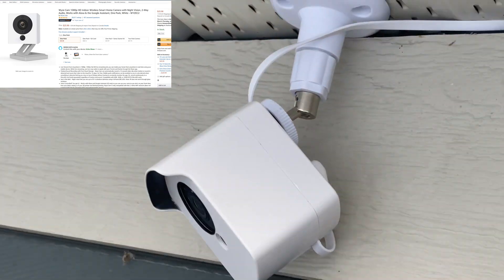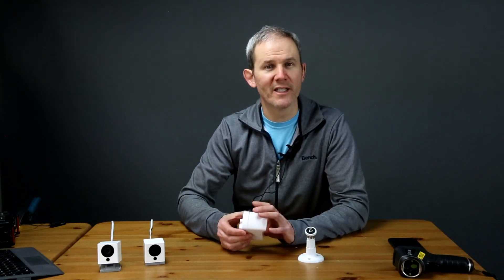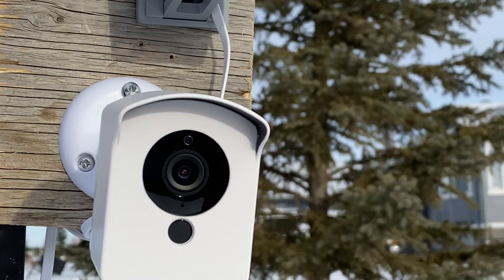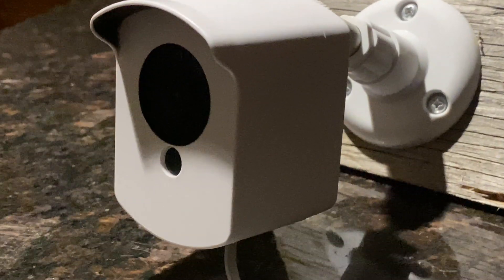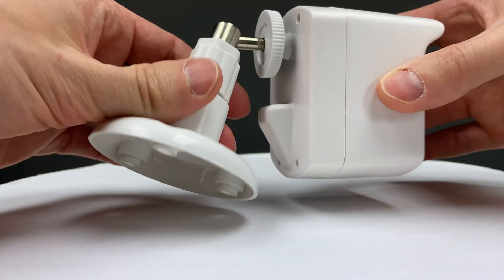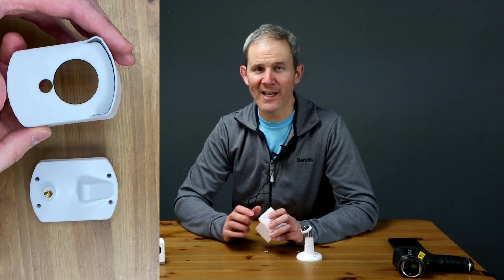I also bought the Wyze camera on Amazon and links for everything seen here are in the description below. The housing is made out of plastic and feels like pretty decent quality. The little sunshade is kind of too small to protect the sun from falling on the lens, but it would definitely help if there was an overhead light. It also works great at diverting water away from the front of the camera. The mount does twist and swivel so you can install it in the desired direction. There's no glass in the housing, so the front of the camera including the lens, photo cell, light sensor, and mic will be exposed.